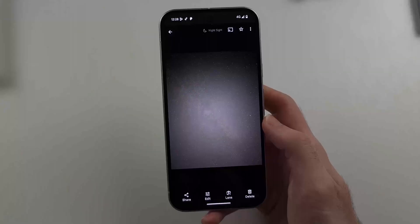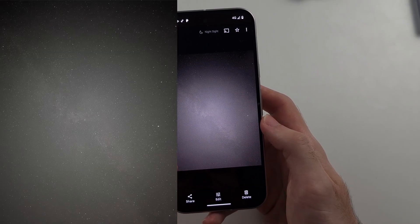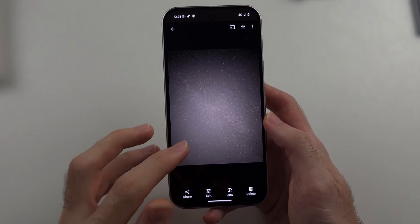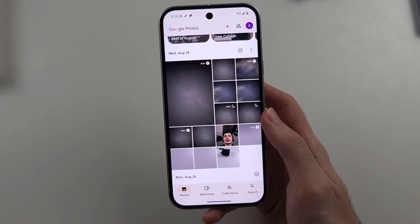Note that this footage is for the Pixel 9 Pro XL — I didn't record anything for the base Pixel 9. Here is the final result. They also do a little time-lapse showing the stars moving, and it even captures the clouds. This is the Google Pixel 9 Pro XL result — I personally prefer the 9 Pro XL, and that's it!